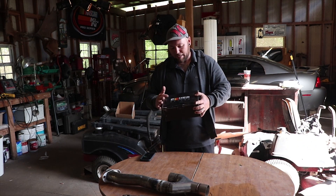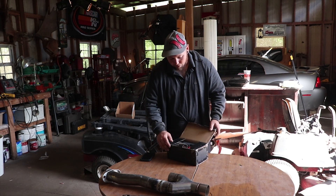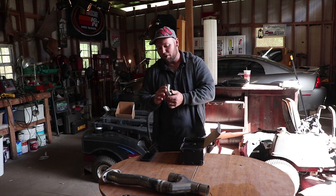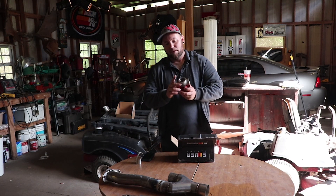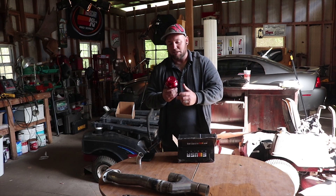I got an EMUSA wastegate - I'll go ahead and open it up for you. I bought some pipe - this is 1.5, one and a half inch for the dump of the wastegate. I still have to order the 1.75 inch pipe for the wastegate inlet.